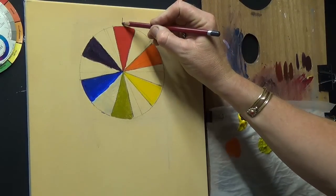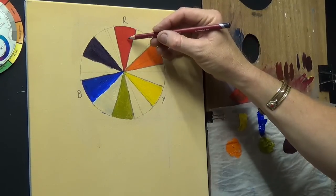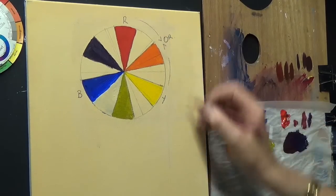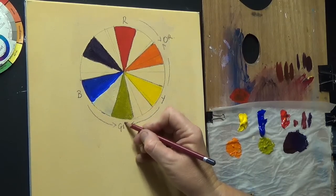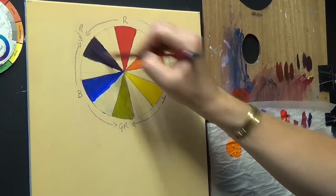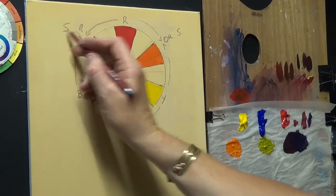So our primary colors are red, yellow, and blue. Mixing red and yellow together gives us orange. Mixing yellow and blue gives us green. Mixing blue and red gives us violet or purple. Those are your secondary colors.